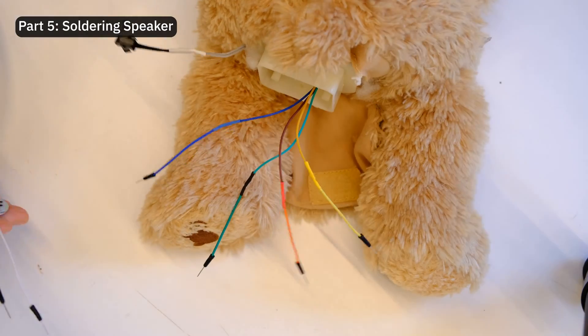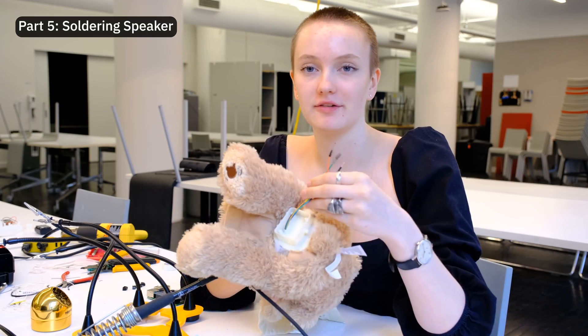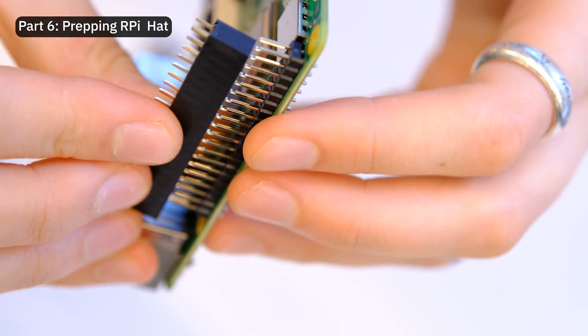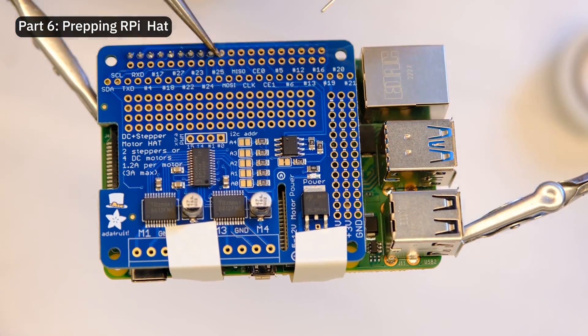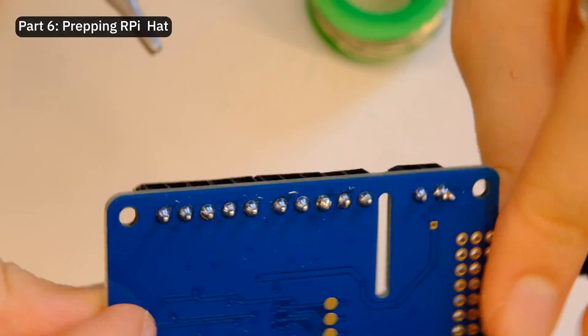And this is all that we've done so far. Now we've completed the first part, which is all the wiring to the bear as well as the speaker. Finally, we're ready to connect the two motors, the speaker, the amp board, and the button together on this Raspberry Pi DC and stepper motor hat. Just solder on all the pins and it's ready to go.